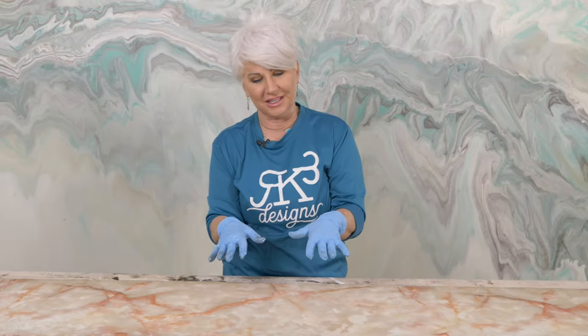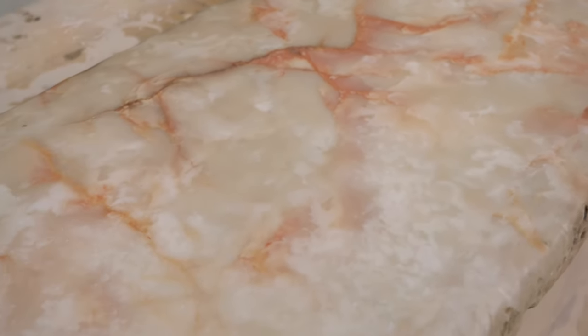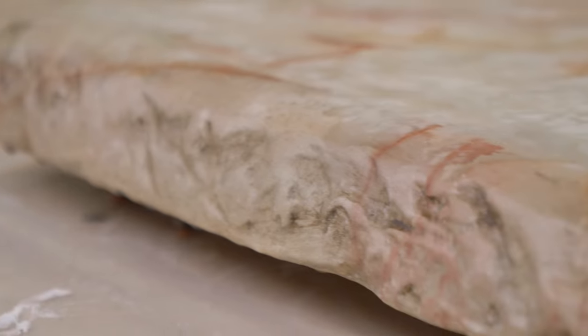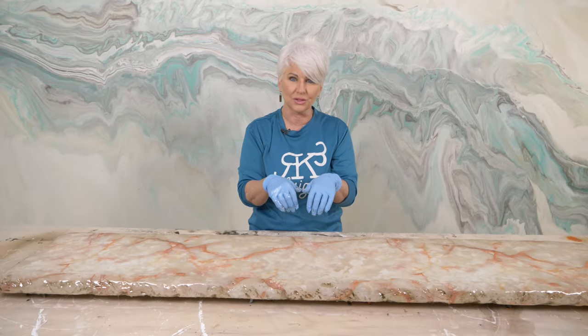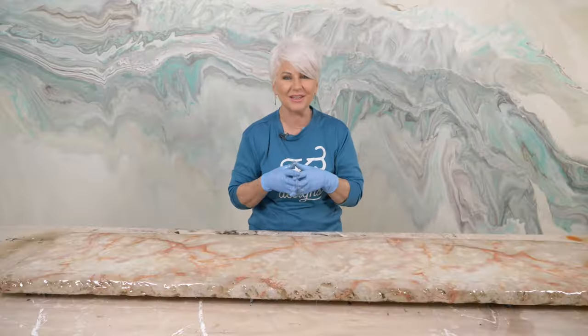Guys, if you like this kind of content — and I think you do because I'm being inundated with requests for more — let me know in the comments below, give me a thumbs up, and please subscribe. We're going to hit a hundred thousand by summer! Check out our website rk3designs.com for all of the epoxy products, and I'll link the Artistic Painting Studio and the foil I used in this project in the description. And remember: don't be scared, move forward and be creative!